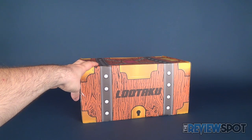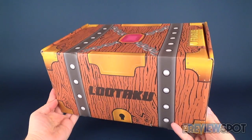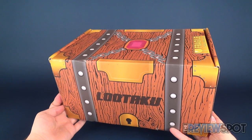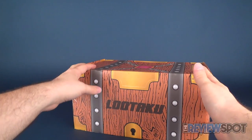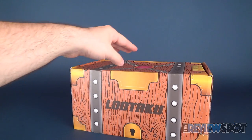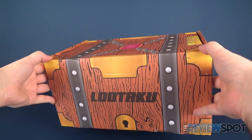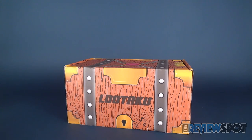In this video we're going to be checking another box from the folks over at LUTAKU. The LUTAKU box has arrived for May 2017. Two things you get: not only do you get a jam-packed box full of really cool collectibles, but it's also one of the coolest looking subscription boxes to arrive — it looks like a big giant treasure chest.